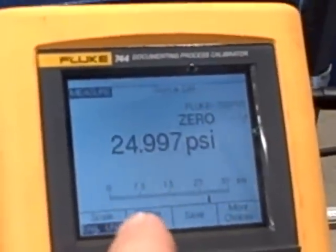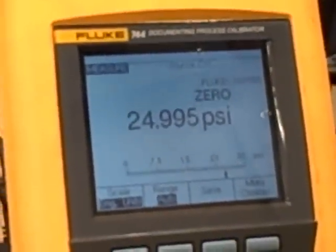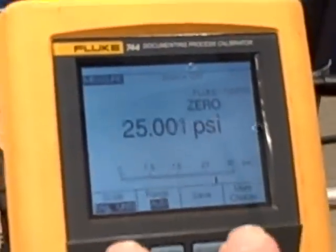It doesn't have to be exactly any figure at all — that's one of the beauties of doing a digital trim. It just has to be a stable number, a stable pressure value. So we are going to let it sit there and stabilize.